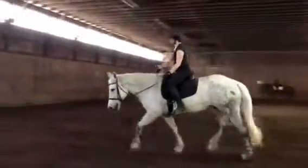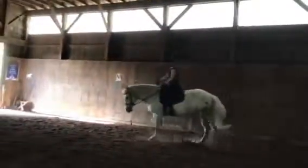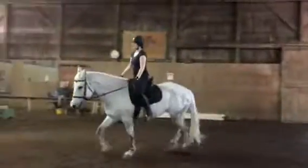Let's go to your straight line. We'll do the 10-meter circles in this direction — straight line two feet off the track, 10-meter circle at either end, or wherever you can fit it in.